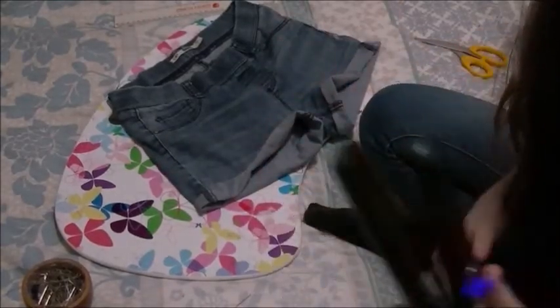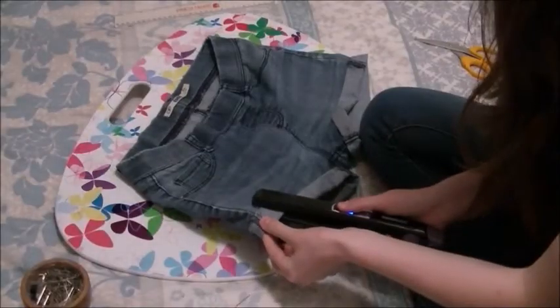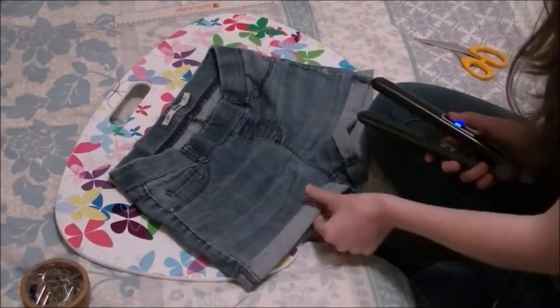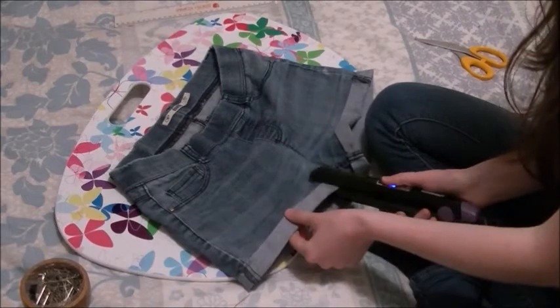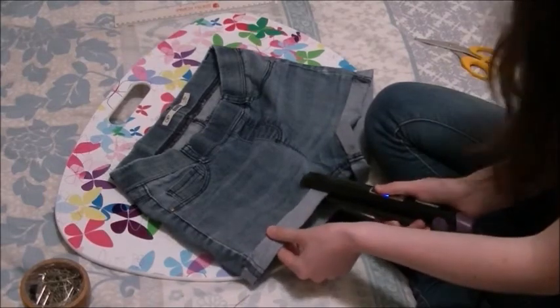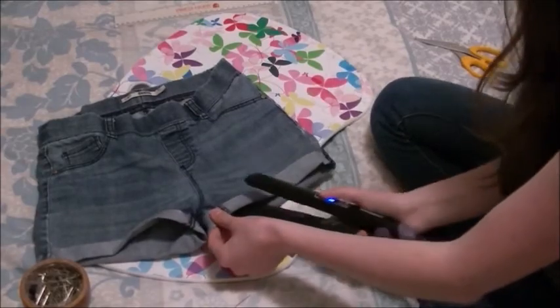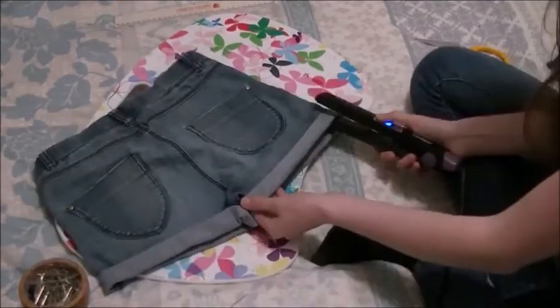So now I am just ironing the folds with my straighteners so that they're dead crisp. And onto the other side, and speed!